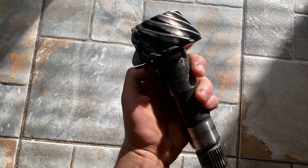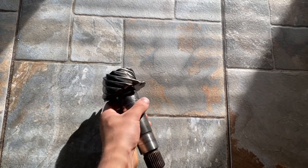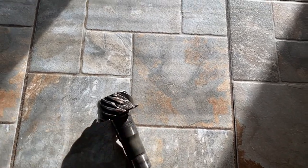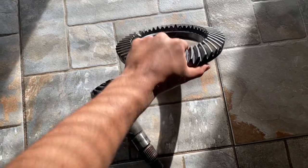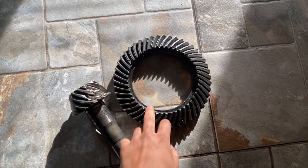Good morning. Today I'm putting in a differential on my 2006 Toyota Tundra. The differential went bad — the gears and the pinion were messed up. I'll show you what it looks like. The pinion was not good, and I put in a new one. The gear was also not good — you can see right there and right there.